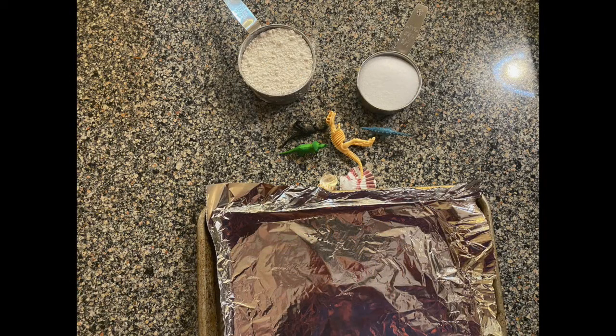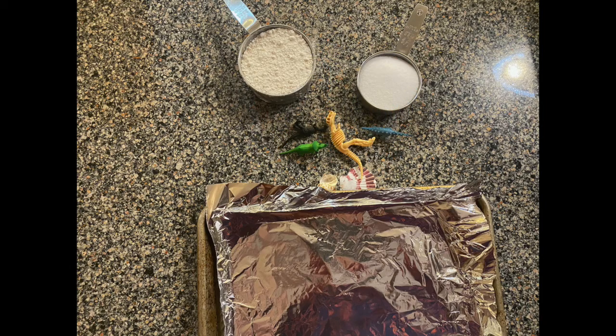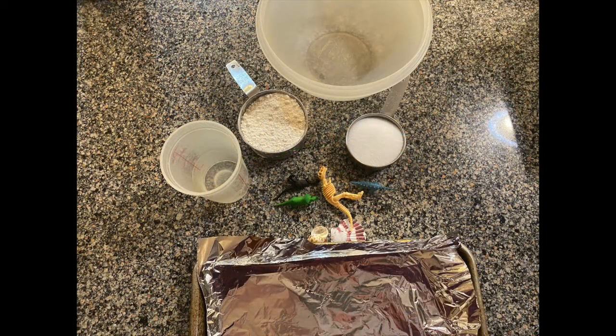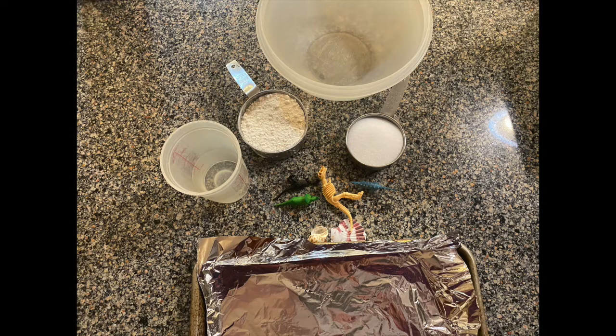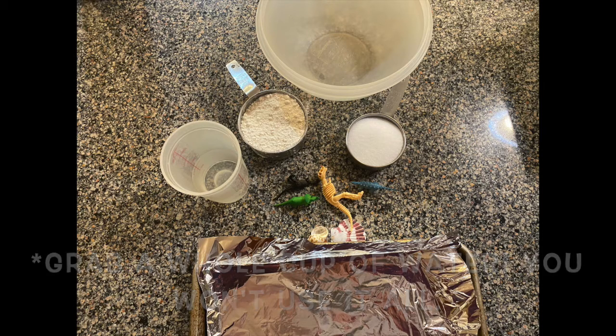You're also going to want to go grab a few more things that you can find in your kitchen. You're going to want to grab a cookie sheet and line it with a piece of tin foil, a large mixing bowl, about half a cup of water, and a mixing spoon to mix it all together. Items you can also add if you'd like are food coloring or glitter if you want to make your fossils a different color.